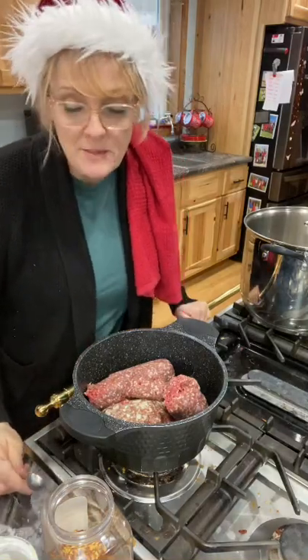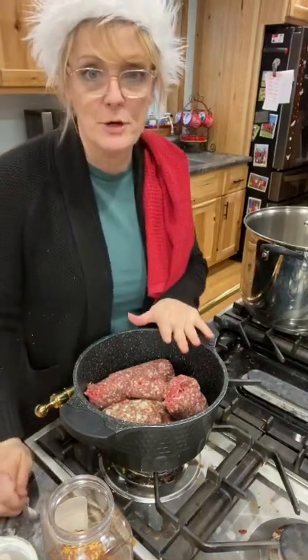I'm going to be making vegetable beef soup. I'm cooking the hamburger first and now I'm going to add the different spices.